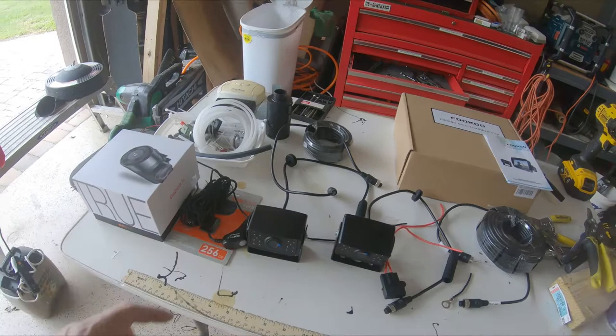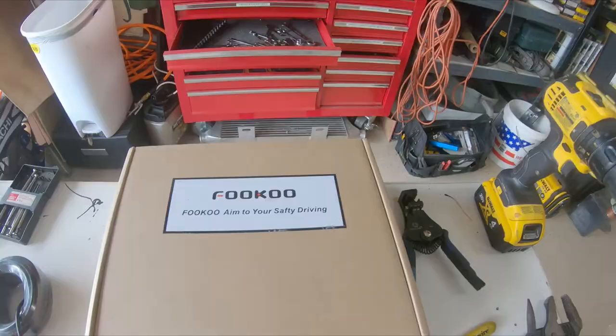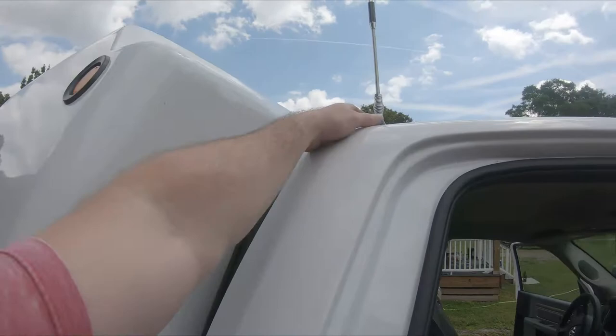Here's the system we went with - Fuku. It says 'aim to your safety driving.' With all the Chinese money and power you'd imagine they'd be able to hire a translator to do their stuff.